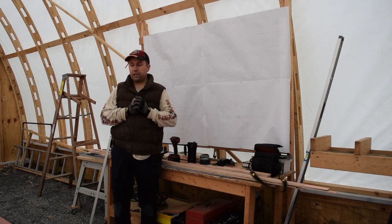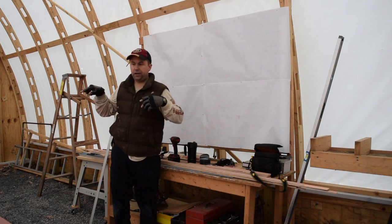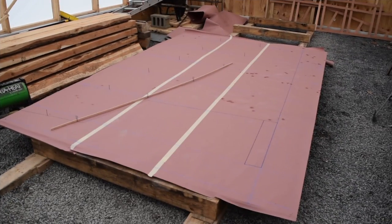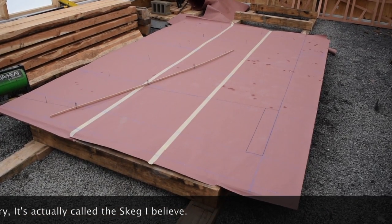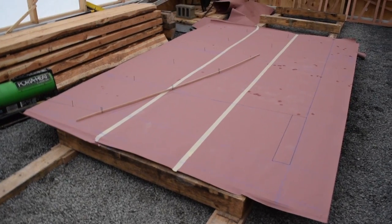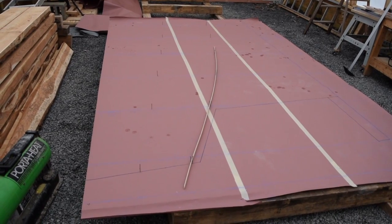Now we're working on lofting the aft part of the boat where I ran out of width. We've spun the plywood 90 degrees so we have a little more height to work with, and we're working off a true baseline this time. You can see the full bottom of the keel — that's the keelson — and we've got a batten right there, that's the rabbet. Since we had some more height we were able to put down the chine as well.